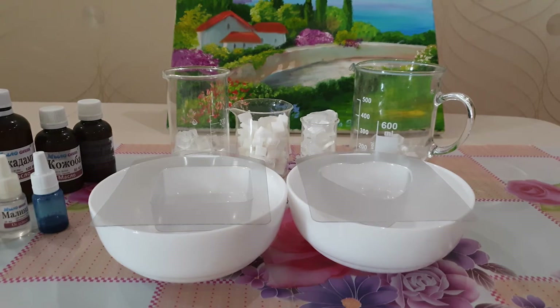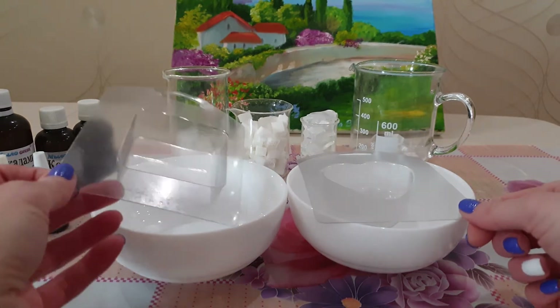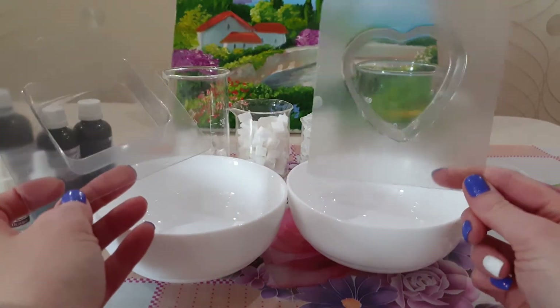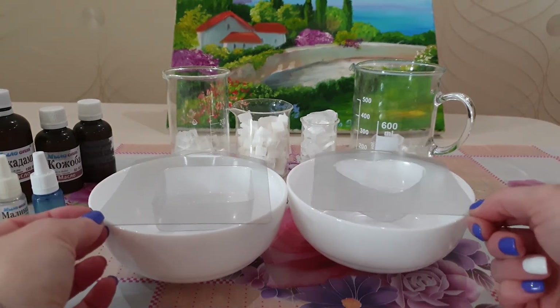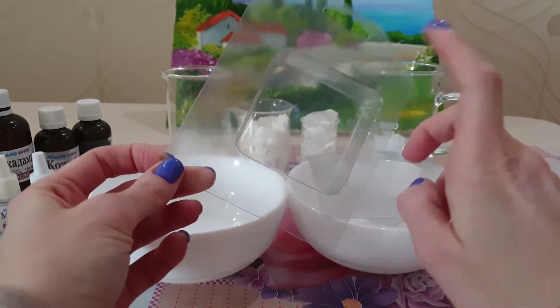Сегодня мы будем делать мыло с картинками. Для мыла с картинками нам понадобятся формочки с плоским дном. Это может быть квадратное, в виде сердечка, круглое, овальное, прямоугольное — любое, но только чтобы дно было обязательно гладким.